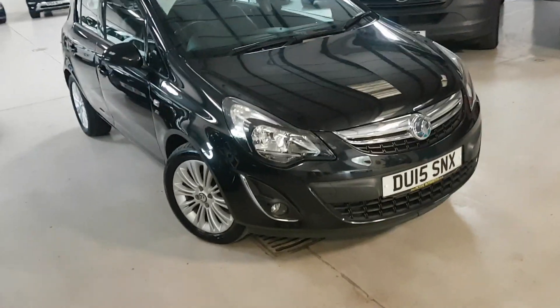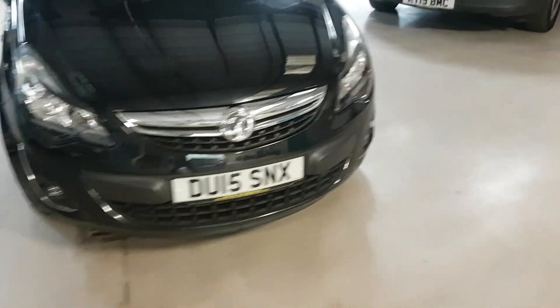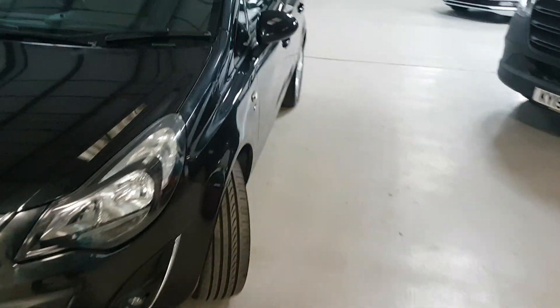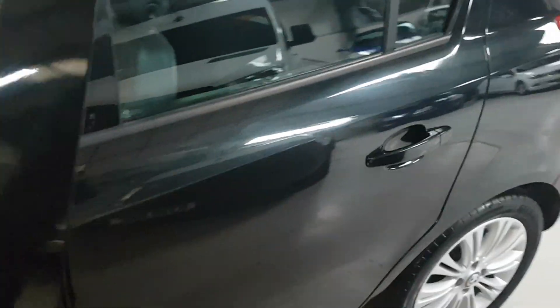Because it's the SE, we get the better alloys, and I quite like the little chrome trim here as well. Let's show you around so you can hopefully appreciate just how clean this one is.